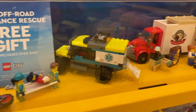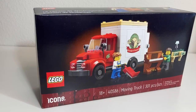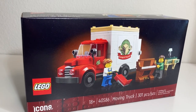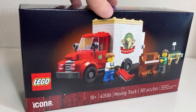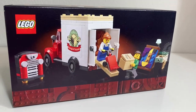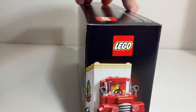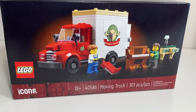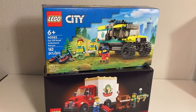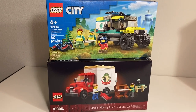The LEGO City 4x4 off-road ambulance rescue is a thing of the past — this is the new promo. This is the LEGO Icons Moving Truck with 301 pieces and two minifigures. It's a promo with purchases of $180 or more, running from February 21st through March 3rd. If you're lucky and go to the LEGO store soon, you may also get this promo — I got both with one purchase.